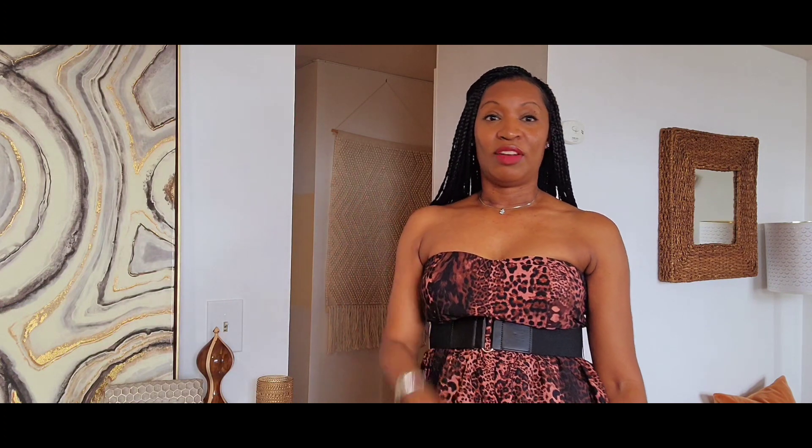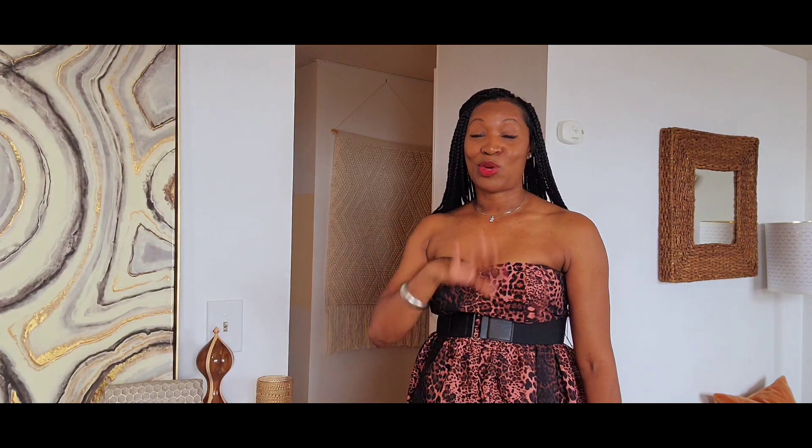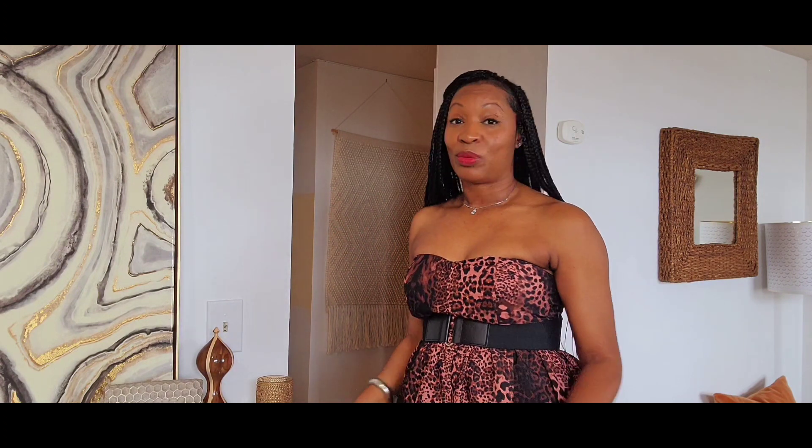I really loved how the dress came together, so that night after I did it, I went into my stash and cut another dress out. I literally found this fabric — I don't even remember where I got it — and I had just enough to make the dress. I cut it out that night and then ended up sewing it together with a shirt as well the next day.